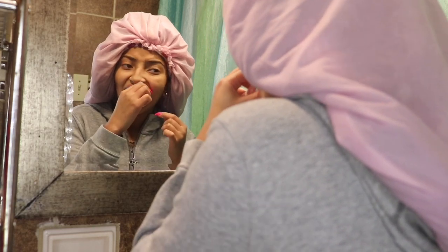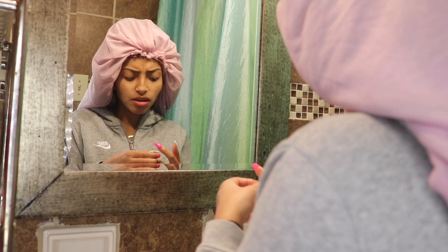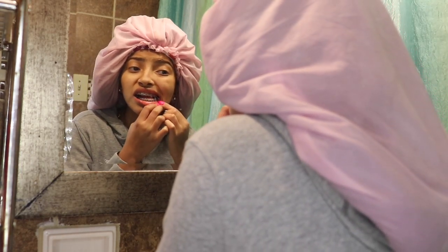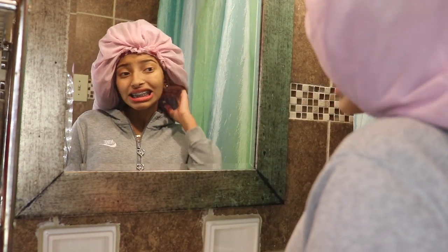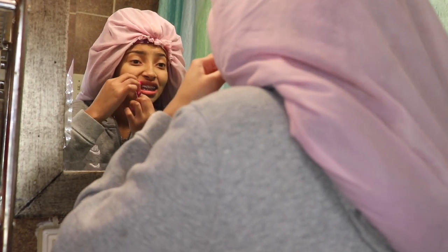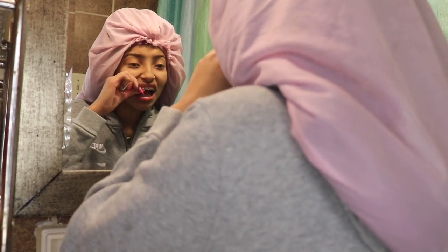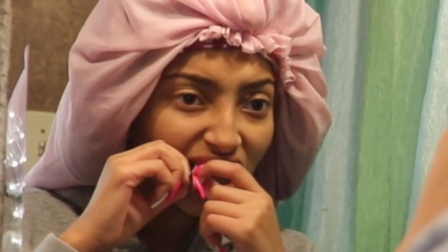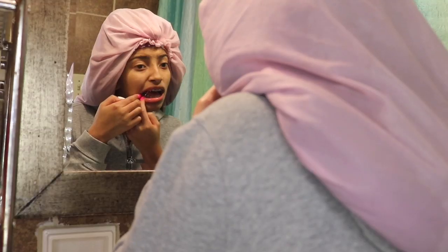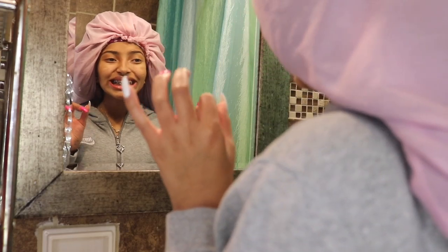So this is the part where I put my rubber bands on. I usually struggle so bad every morning with my rubber bands — putting in rubber bands with nails is so hard. Usually this takes me about five to ten tries, but that day it took me a good three tries. If you guys want a whole routine on braces, just comment down below.